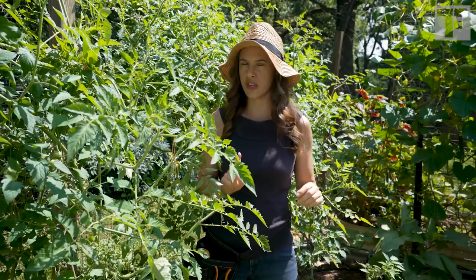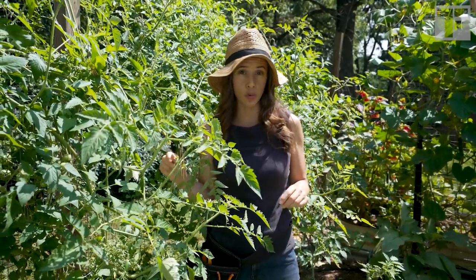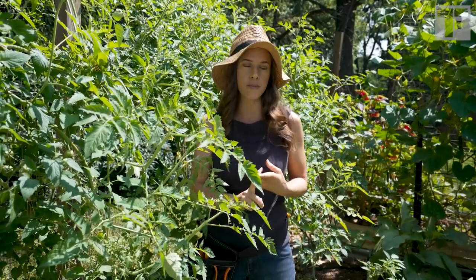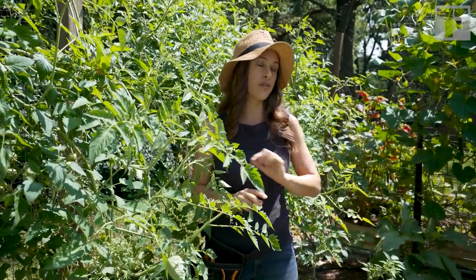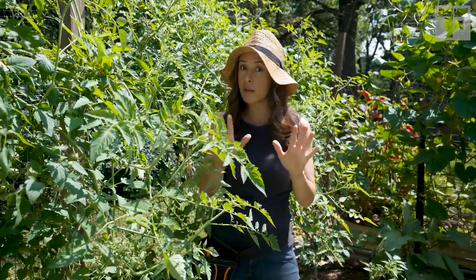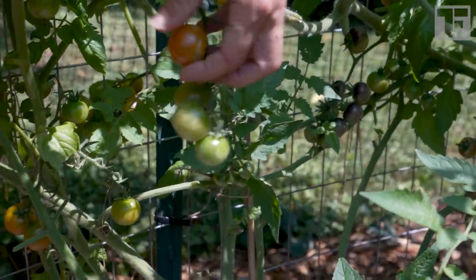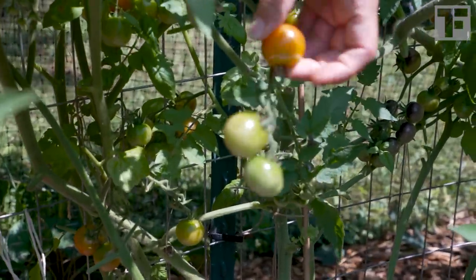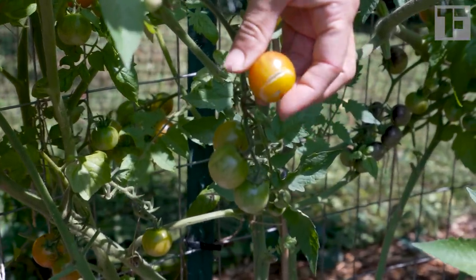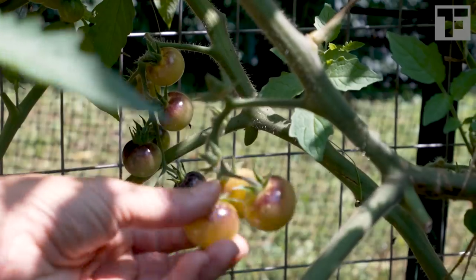Something I've observed this year is that I have two varieties with purple shoulders on them — the Brad's Atomic Grape and the Blue Cream — and I have found that the birds have not pecked those at all. Maybe they can't see the purple color as much? This kind of cracking can occur when there is excessive water, and we had a big rain the other day, so that happened to a few of my tomatoes, but they're still perfectly delicious.